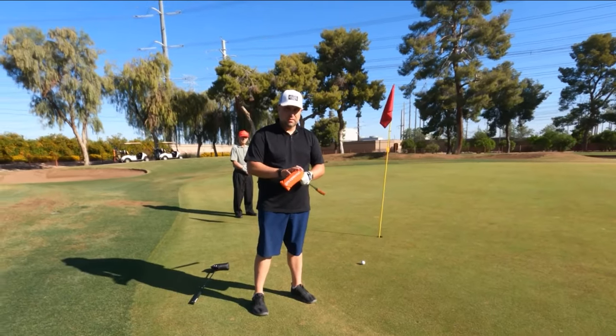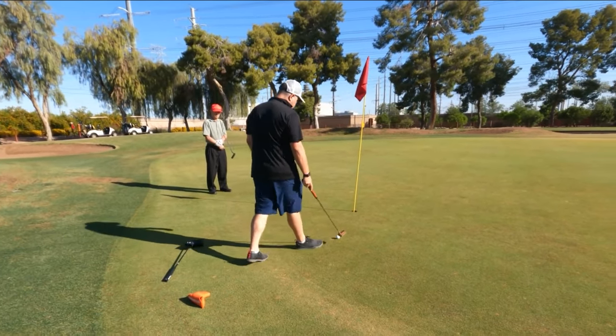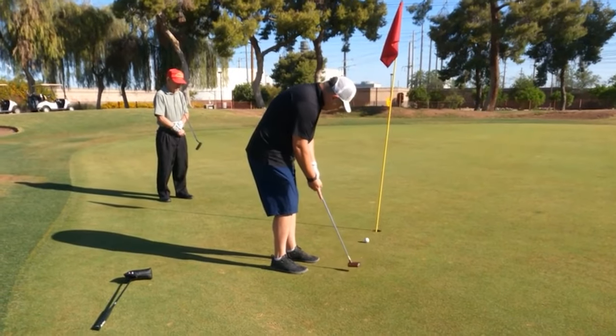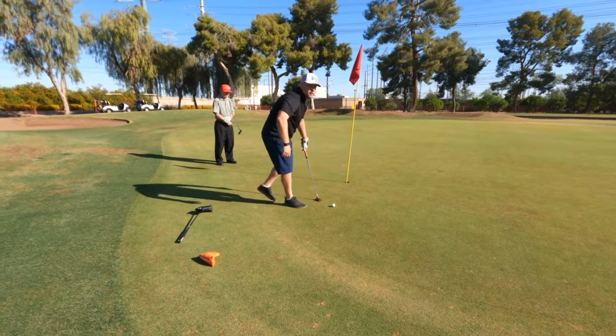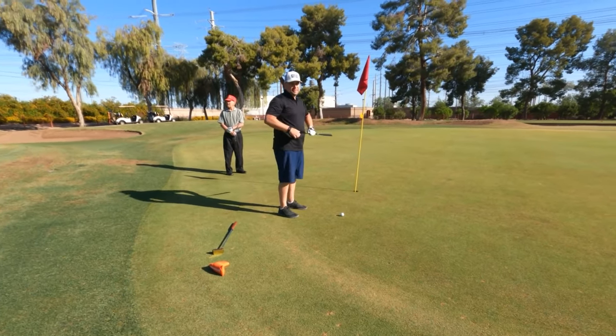Time to test out the putters against each other. First putt is going to be the Greenwood wooden putter. Getting used to the weight and feel of it, now going to use my gamer SeeMore putter.